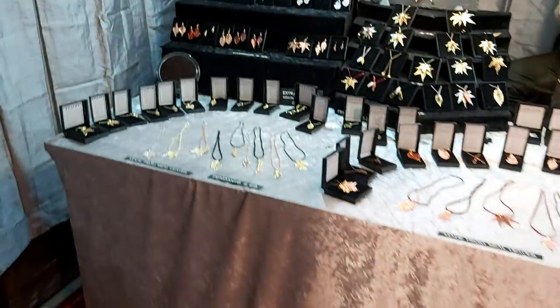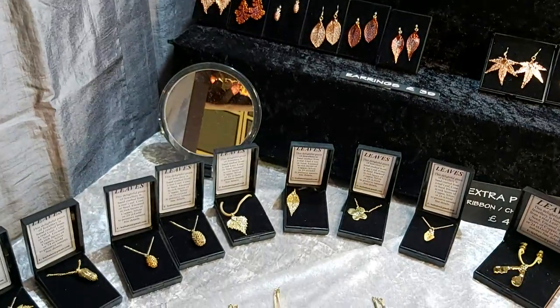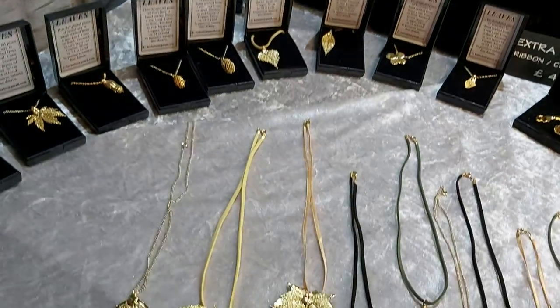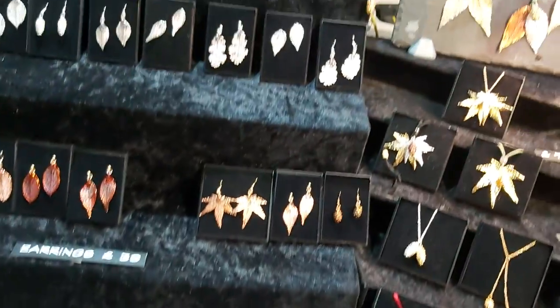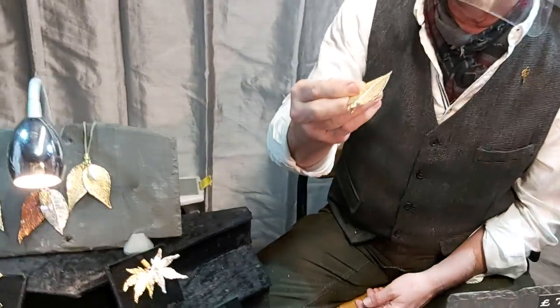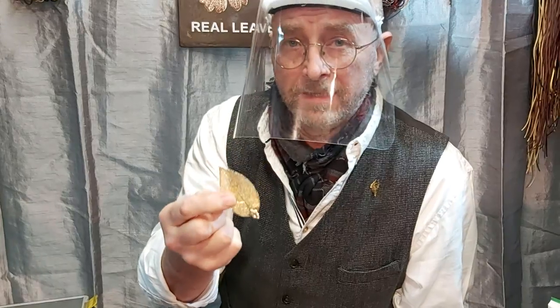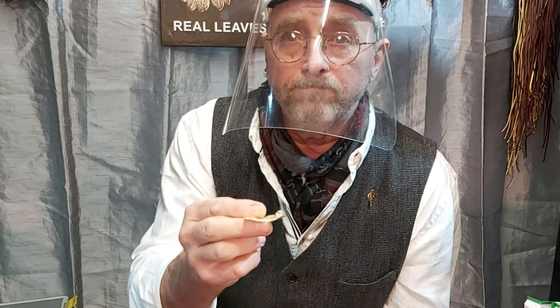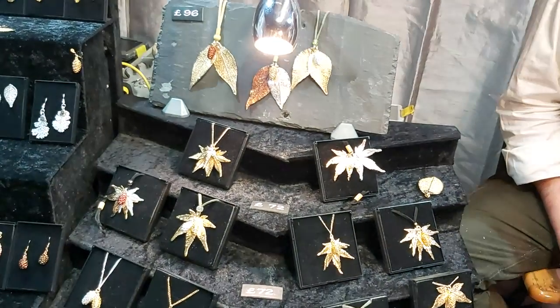Here are the products. Look at all of these things — the leaves are made from leaves. The leaves are preserved within the structure of it. Can you explain this again? It's an electroplated leaf, coated with a combination of copper and silver and 24-carat gold. Amazing. Amazing job. Fantastic. Very beautiful.